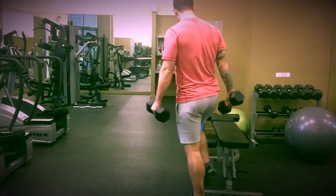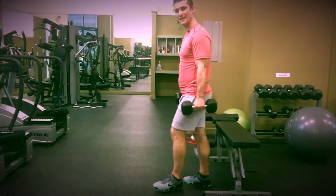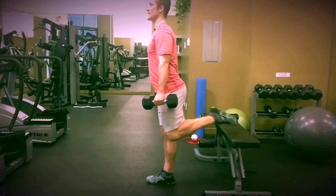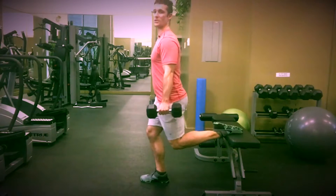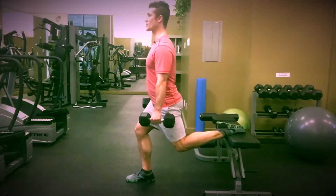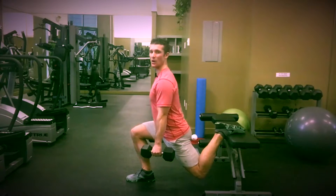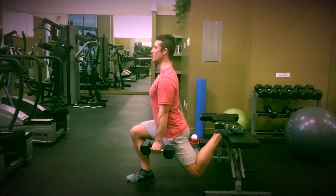The leg that we're training is the leg that remains on the ground. So this leg is going to come back — we're going to hook our foot on the bench. We're going to step forward slightly. We want to make sure that when we come down, our knee isn't surpassing our toe. So you want to keep your heel nice and planted on the ground.